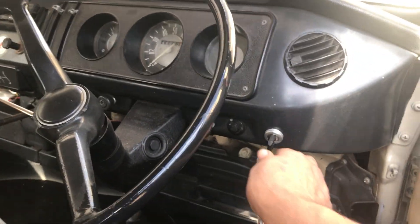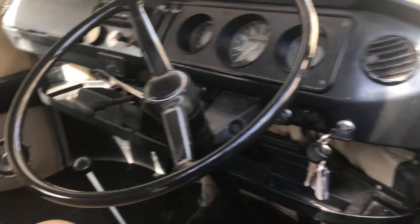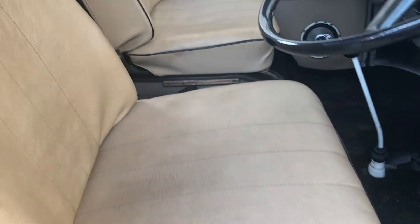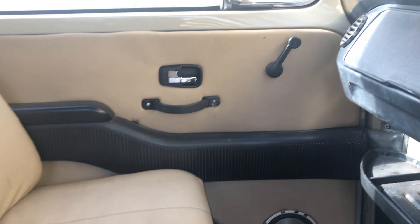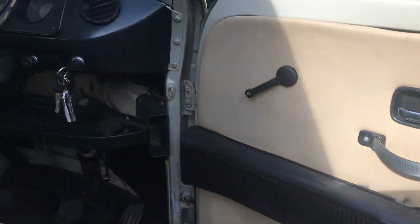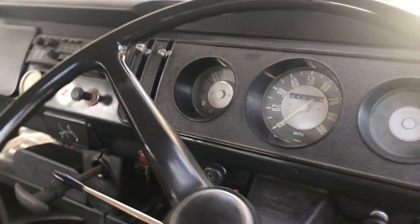So I'll start him up for you — he always starts first time. Seats are pretty good. Has quite original door panels but obviously they're very old. It's got a radio tape player that works. All the lights work.